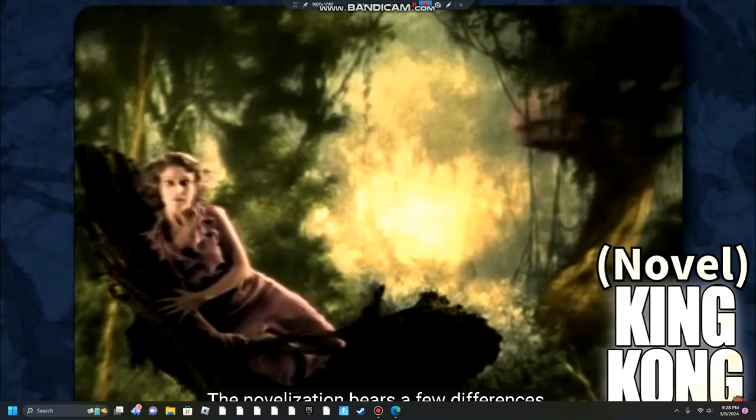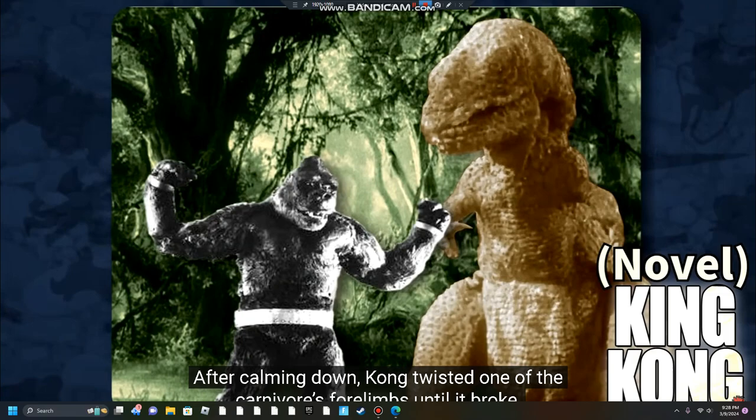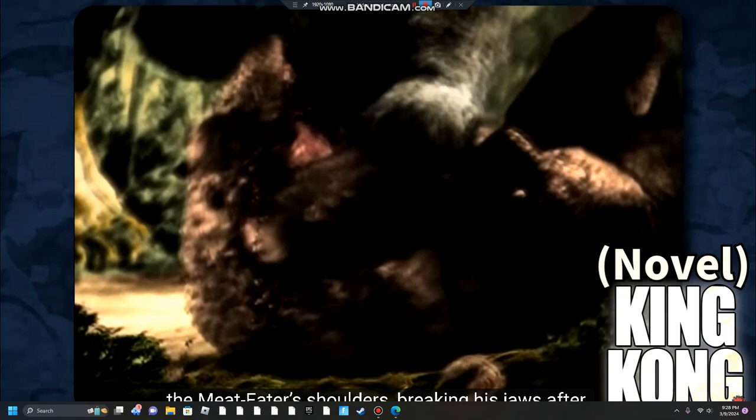The novelization bears a few differences. After spying Darrow, it hopped toward her out of the jungle. Kong rushed to attack in a fit of rage and began to strangle the reptile, but it kicked him off. After calming down, he twisted one of the carnivore's forelimbs until it broke, before running headlong into an ensuing kick. Kong then grabbed the kicking leg, flipped the beast over, clamped his legs onto the Meat Eater's shoulders, and broke its jaws.